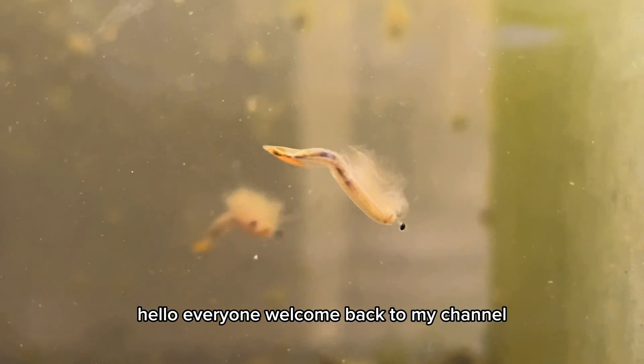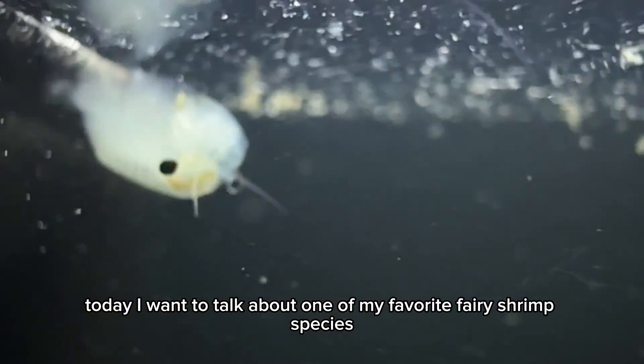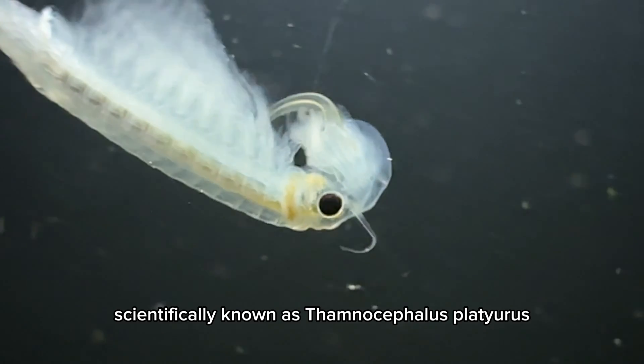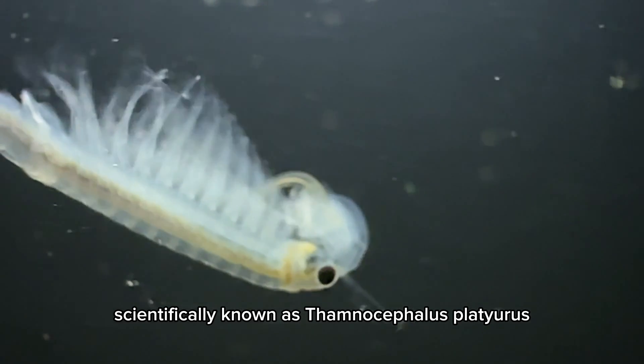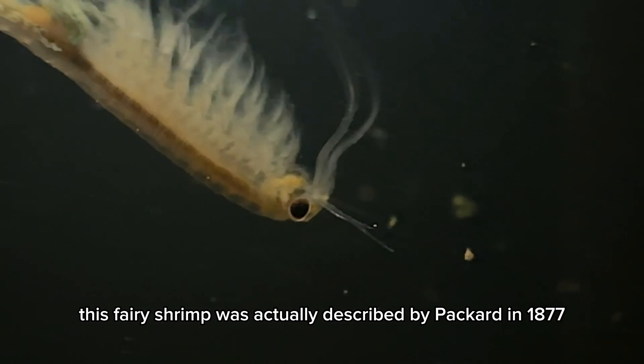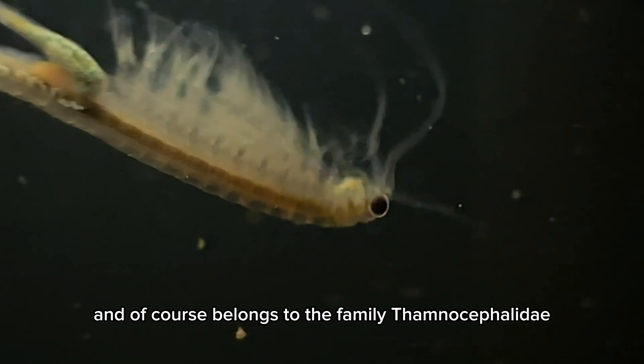Hello everyone and welcome back to my channel. Today I want to talk about one of my favorite fairy shrimp species. This is the beavertail fairy shrimp, scientifically known as Thamnocephalus platyurus. This fairy shrimp was described by Packard in 1877 and belongs to the family Thamnocephalidae.